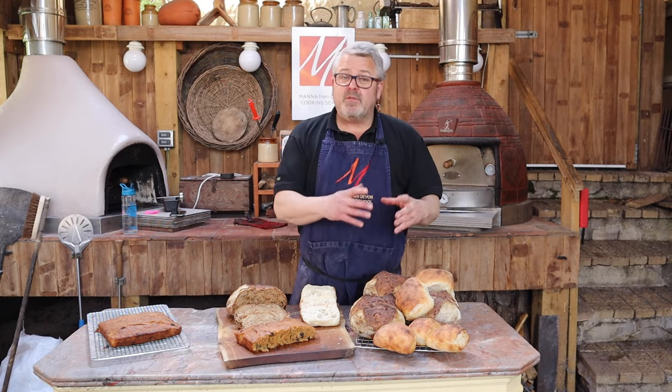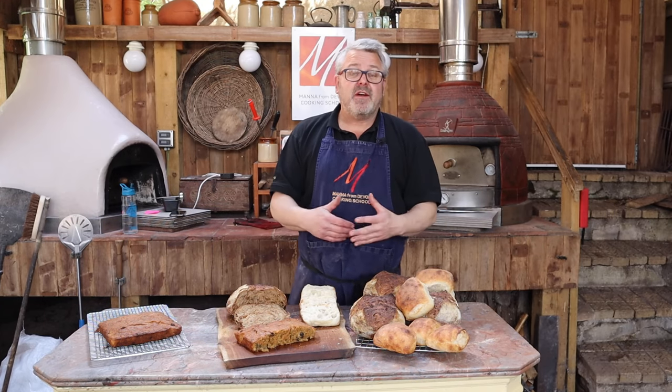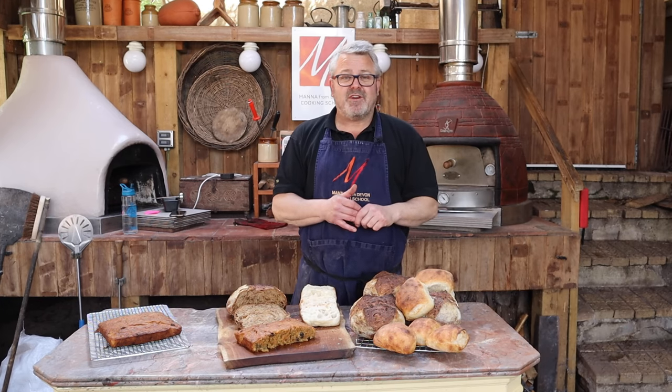So with one firing of this oven, we've baked bread, baked buns, cooked stock, made a cake, and even made a little snack. If you've enjoyed this video and found it useful, please give us a thumbs up. Subscribe to our YouTube channel for regular updates, and if you've got any questions about this or any aspect of wood-fired cooking, please put it in the comments below and we will get back to you. Thanks for watching, see you next time.